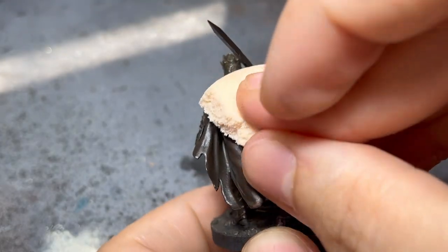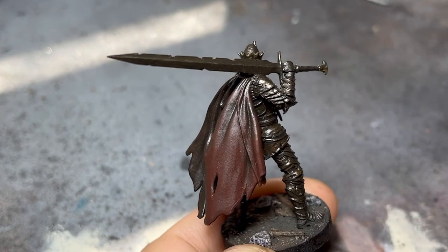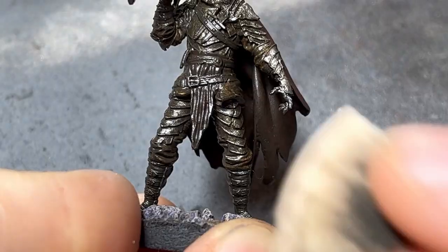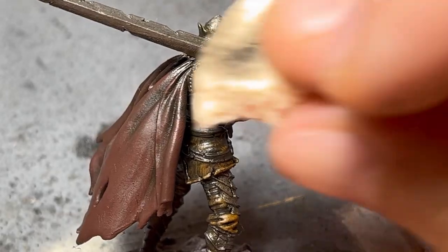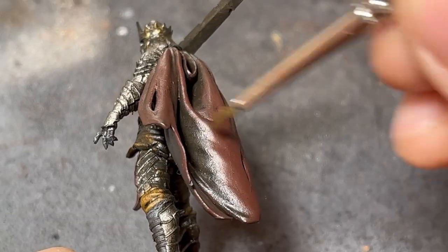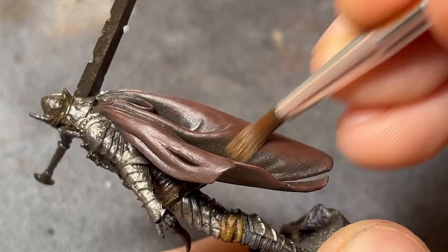For the thicker mix, I used a makeup sponge. Depending on how much you dab, more or less staining will be left behind. For any harsh transitions on the wider areas, a dry brush can be used to feather them out very easily.